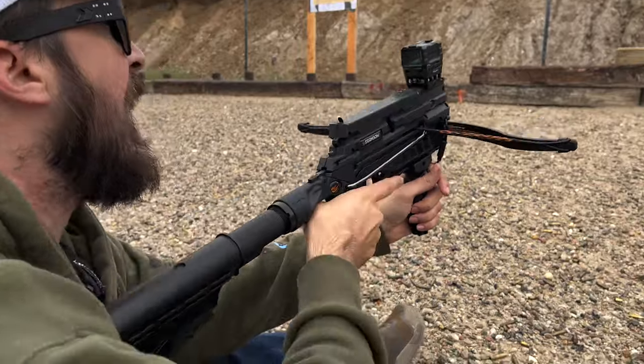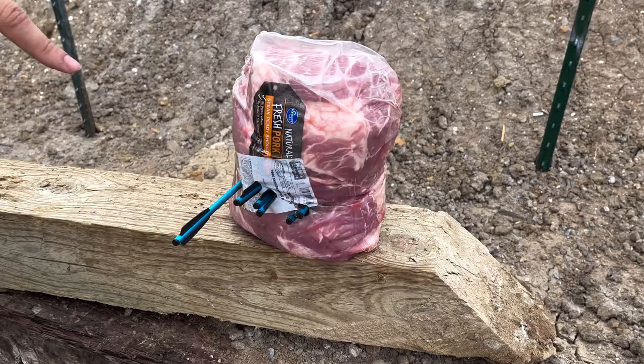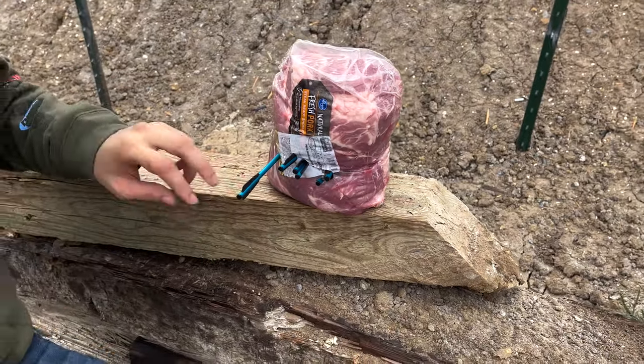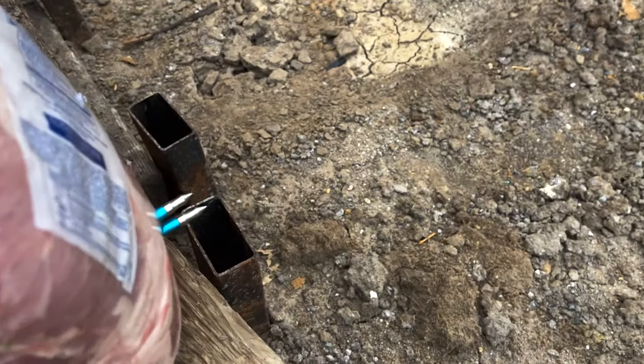This'll be it, right? Yep, we're clear. So that's actually pretty good. This one's a little off, but that was probably me, but these things have enough force that they went all the way through.